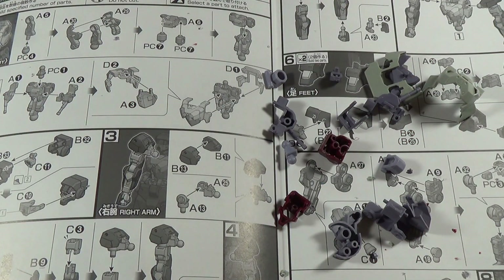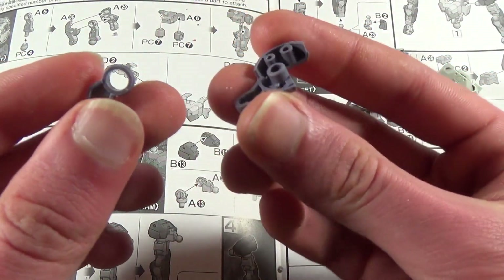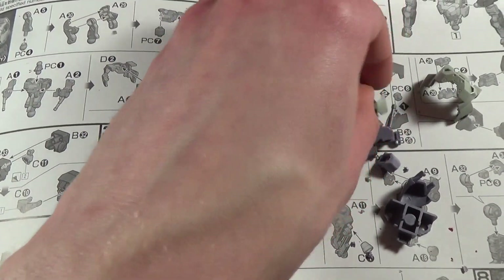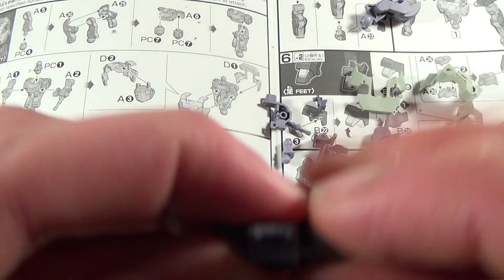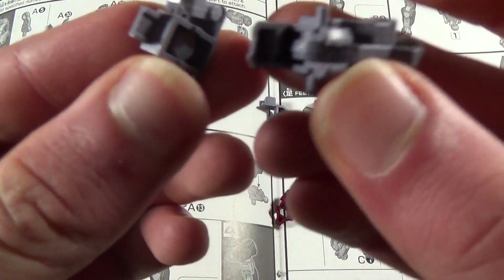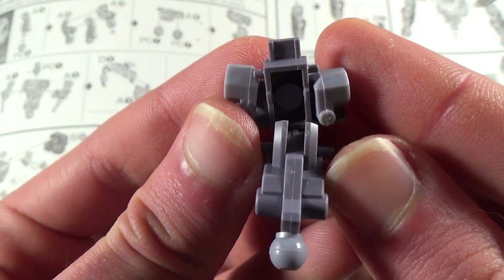And that wraps up tonight's Gunpla News, so let's move on to the build. To start the torso, we're going to take this little piece here and plug this little polycap over it, then take these pieces and press them together — there's another piece that goes over the other side and they clip together. Then you take this piece, attach one of those swing-out shoulder polycaps into the holes on each side, and clip it down on top. It's not a super secure connection, but it looks like there'll be something coming up underneath it to hold everything together.